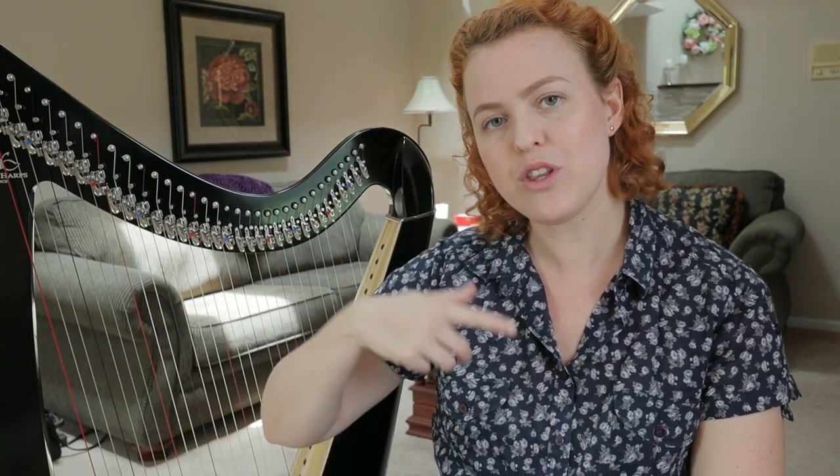Then Edie said that if I were playing therapeutic music, I need to play slower and leave more space in between the notes. So I tried that out — playing fewer notes, leaving a longer time for the notes to ring out before playing the next note. It was so interesting to hear how the atmosphere of the music completely changed, and I would say the atmosphere in the room changed. I could immediately see how this kind of music would be more therapeutic than playing fast arpeggios with lots of notes.